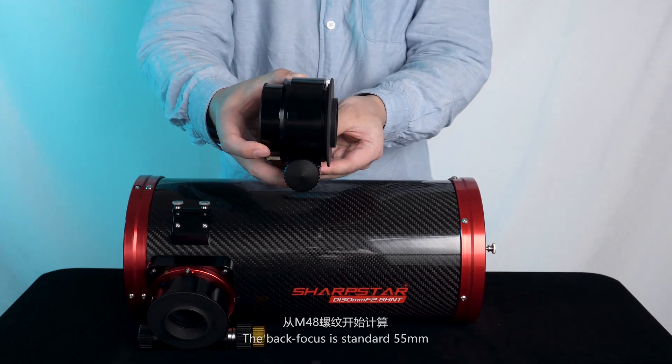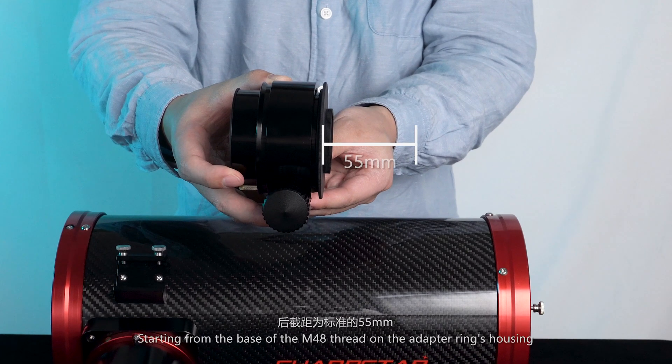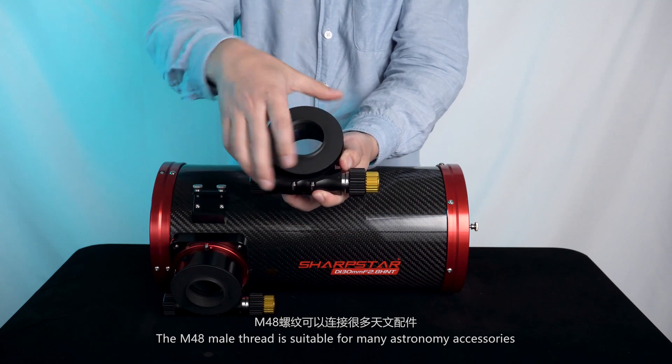The back focus is standard 55mm, starting from the base of the M48 thread on the adapter ring's housing. The M48 male thread is suitable for many astronomy accessories.